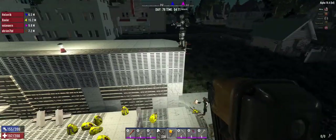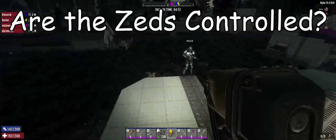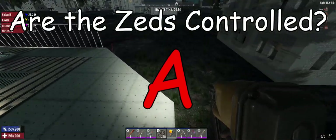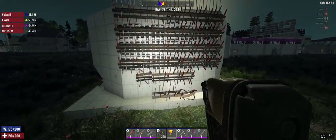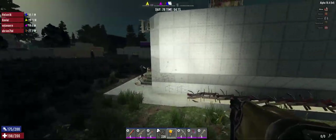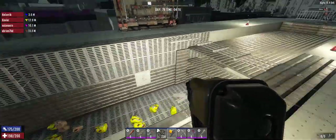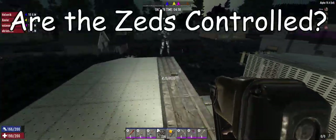For are the Zeds controlled — they tracked to the front door and it did what it was supposed to do. The damage along the back was mostly from ones spawning by the factory and running in — they bang up against the back wall and then slowly drag and track their way to the front door. That's not too terribly unexpected with a base this size and shape, so I'm not upset by that performance at all. Zed control is a nice firm A.